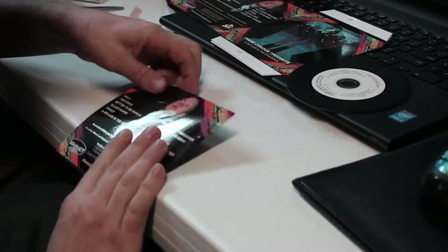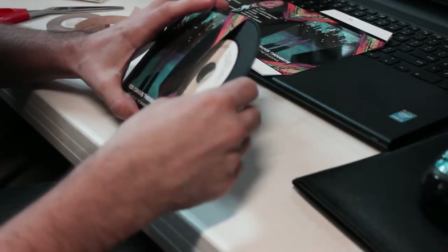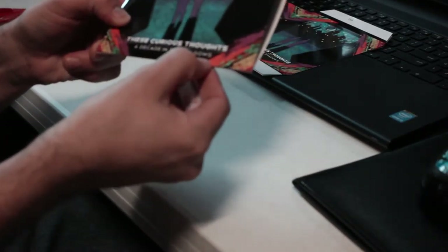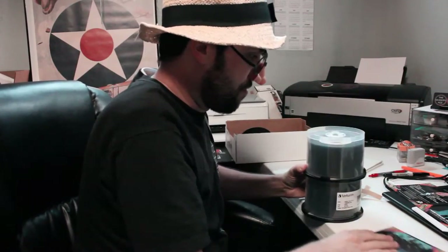I turn it around and do it again on this side and put it there. I try to put it as close as I can to the score mark, but you will be able to tell on your own what looks good. Make sure the first side is on properly, then find a corner and pull off the backing. Turn it around and pull it off like that. Now you have tape on there. Flip it back over.